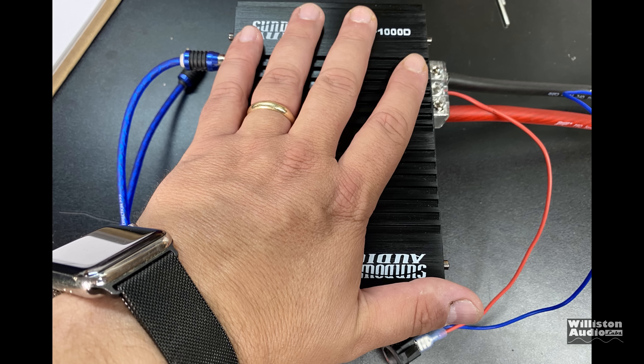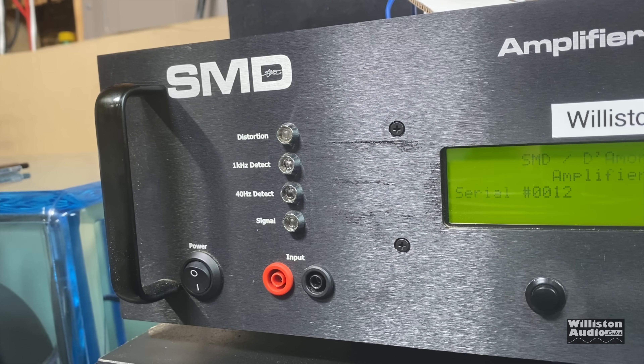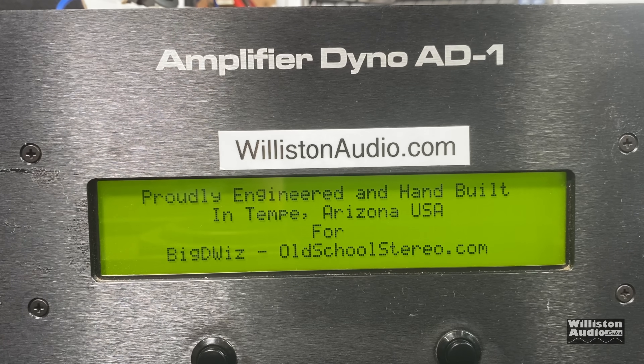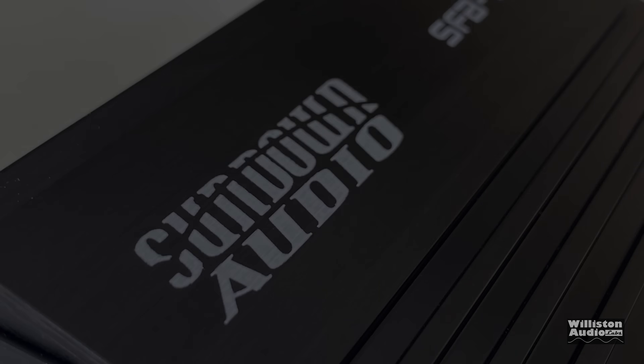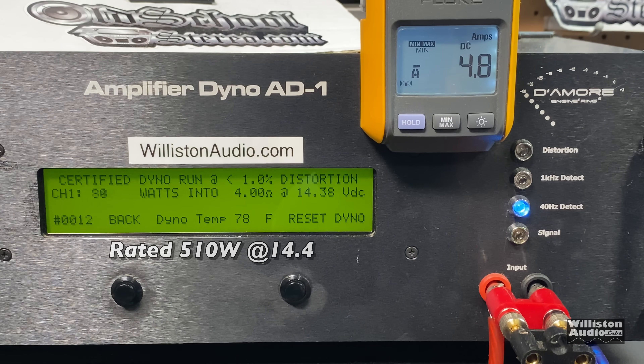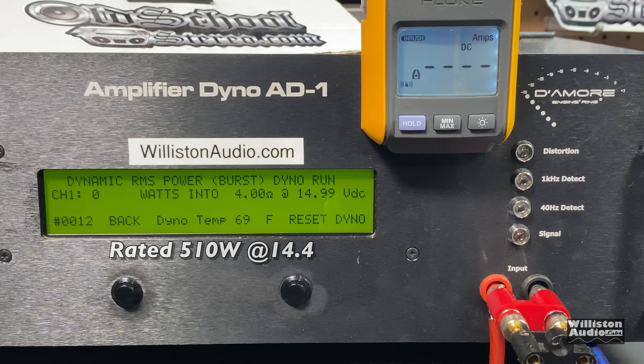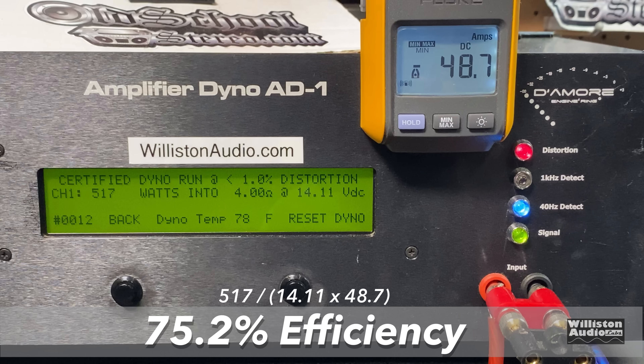Got the amp all hooked up. Let's hook it up to the amp dyno and do some RMS power output tests to confirm or deny their ratings. First up, 4 ohms — rated 510 watts at 14.4 volts. Certified test at 40 Hz: 517 watts at 14.1 volts. Uncertified (taken up to clipping) gives us more power: 578 watts. Dynamic test simulates headroom: 577 watts at 14.46 volts. Efficiency is 75.2% at 4 ohms, which is not great.